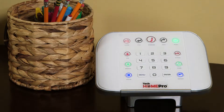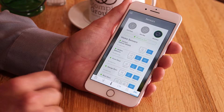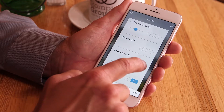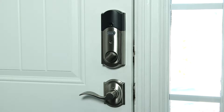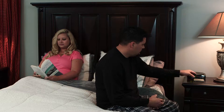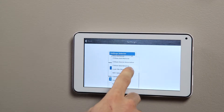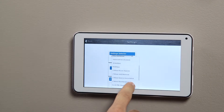Tech Home Pro's advanced system hub pairs with Z-Wave and other smart devices for the ultimate in home automation. Control your home security, comfort, and energy usage. Automate your lights, door locks, thermostat, even video surveillance. Create custom scenarios so your home responds to your schedule, day or night. With the Tech Home Pro system and app, your programming options are unlimited.